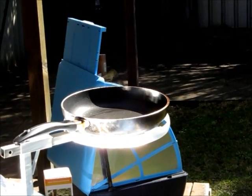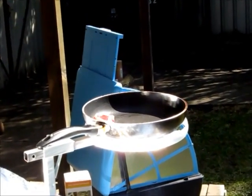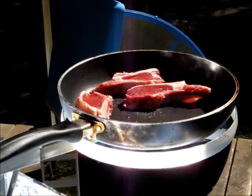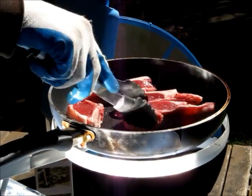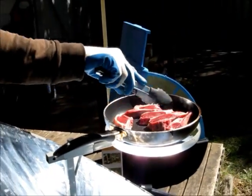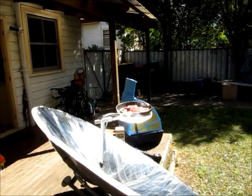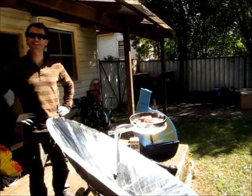It doesn't take long to get warm — it's pretty much faster than an electric stove. There we go, already sizzling away. How quick is that? I think that's twice as quick as an electric stovetop. That's awesome.